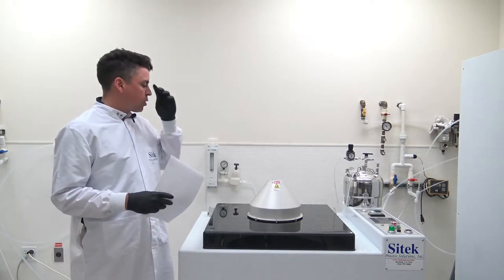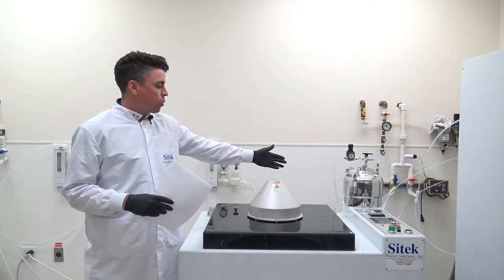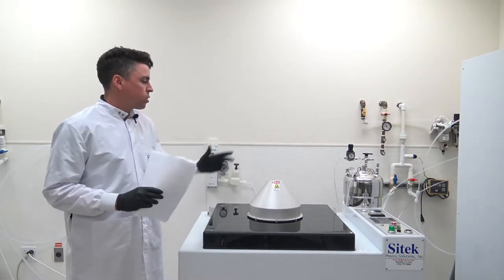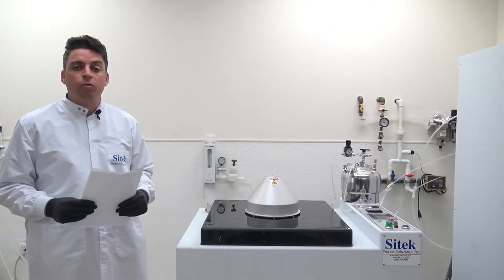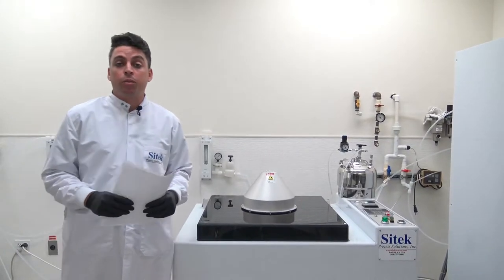This customer also purchased a surfactant canister, which we have on display right here. Typically the surfactant canister will be in the chase way or on the floor next to the tool, but we have it on display for source inspection purposes.